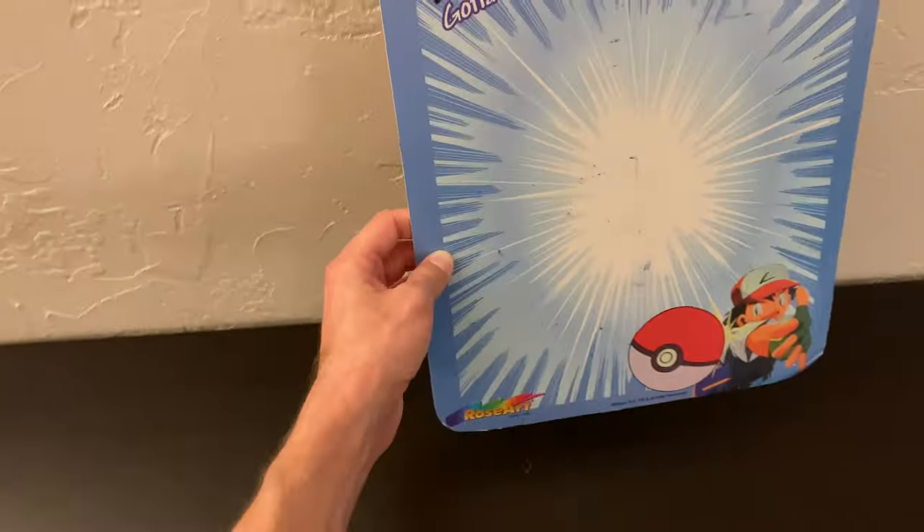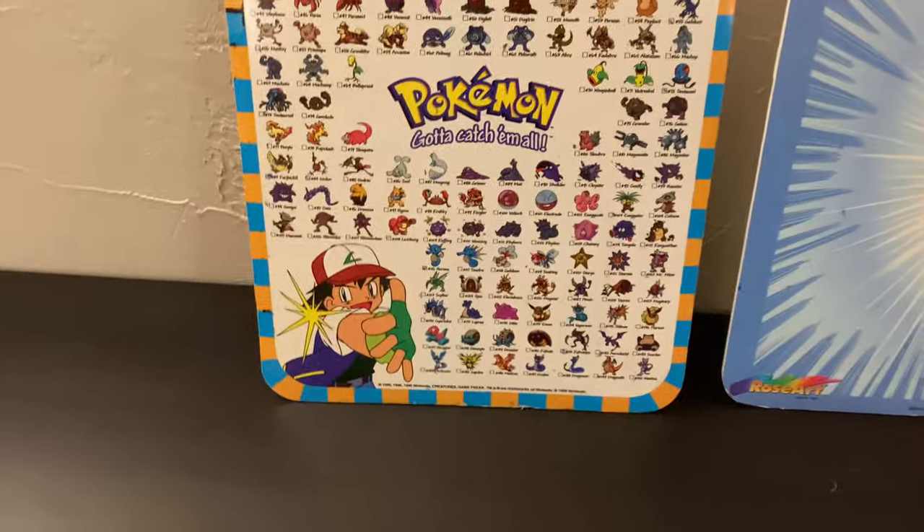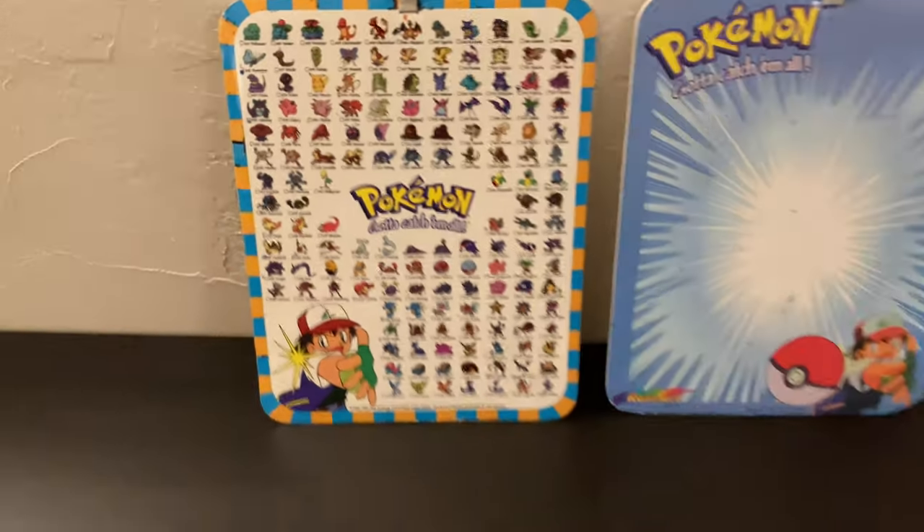First off we got some dry erase boards — kind of a plain Pokémon one on the right, and one with the original 150 on the left. That's pretty neat.